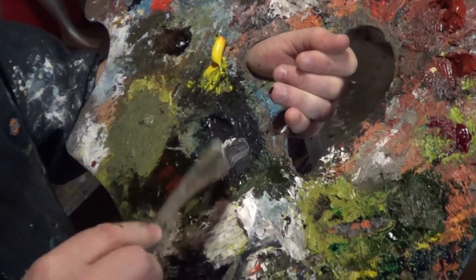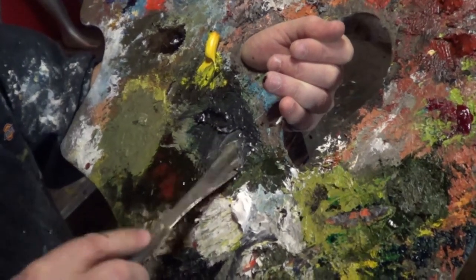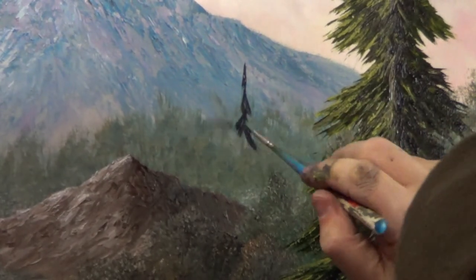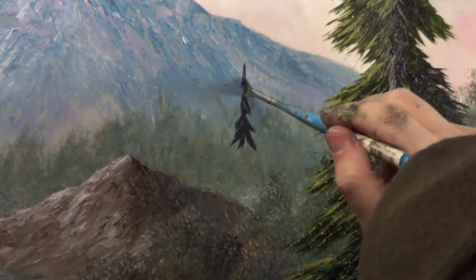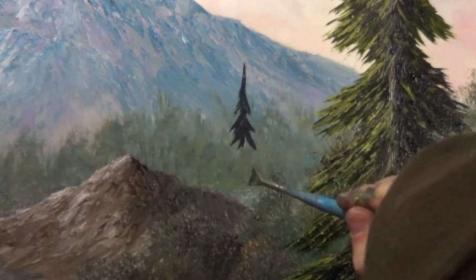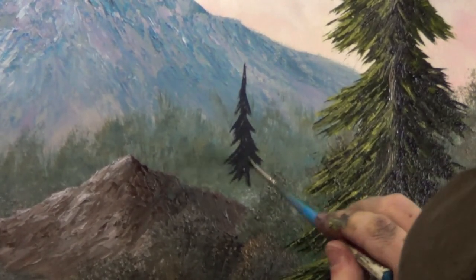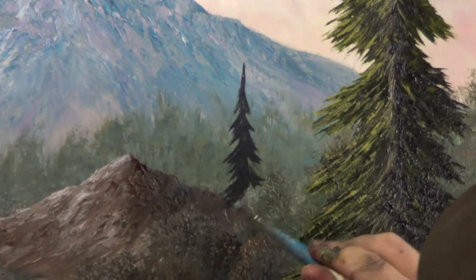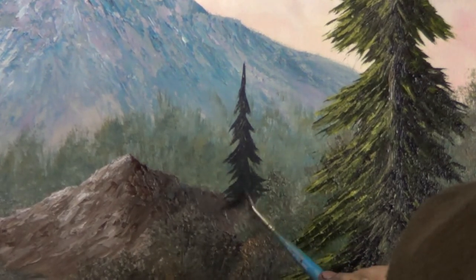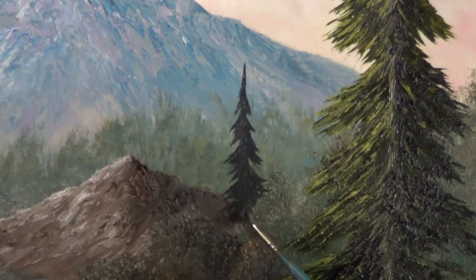Now I'm going to mix some white into my dark green for my background trees. I think I want a little tree to live over here in the background — I don't want the big one to get too lonely. Since this one is a little smaller, I don't really feel like I need to paint the trunk first. I'm using the same technique as I did with the larger one, just at a smaller scale. I add white to the color of the background tree because when an object is in the background, it's not as vibrant as the objects in the foreground.